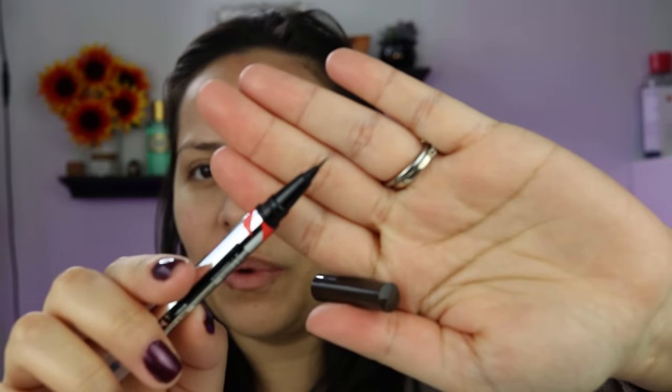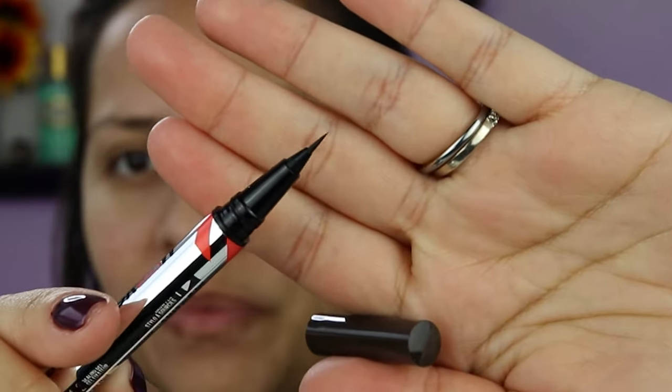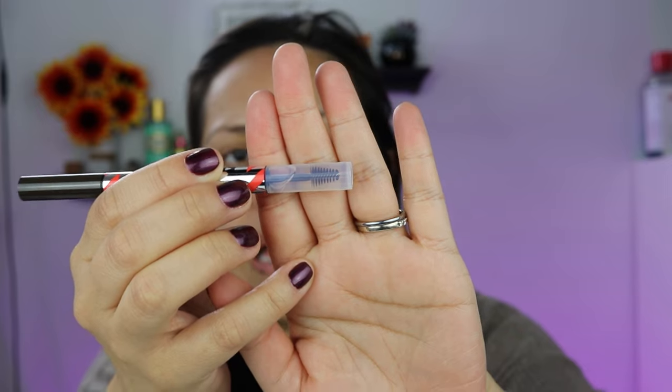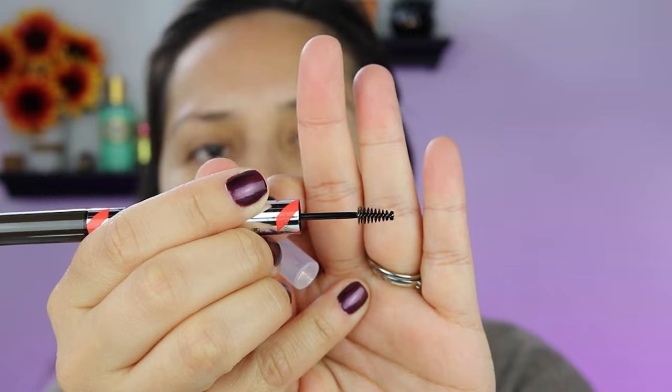So this is the pen side — I really like the way that pen looks. And then this is the sealing gel side, and the brush looks tiny. I think I like it. Look how cute — adorbs.